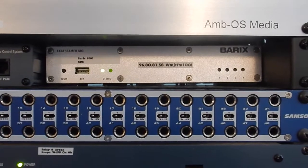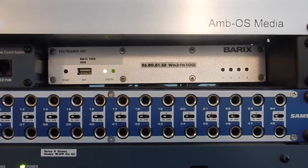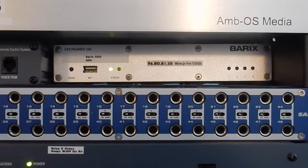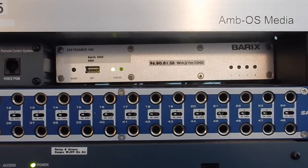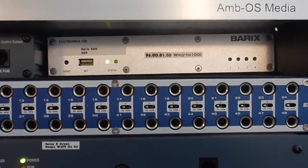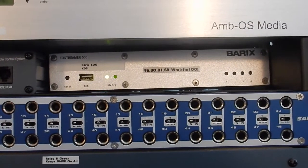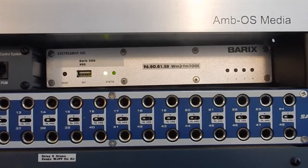To the right here, you will see a Barix 500 box. We use these exclusively for STL, Studio Transmitter Links, and we believe that they're the best device for the job, mainly because if you see there's four relays, four little lights on the right-hand side.